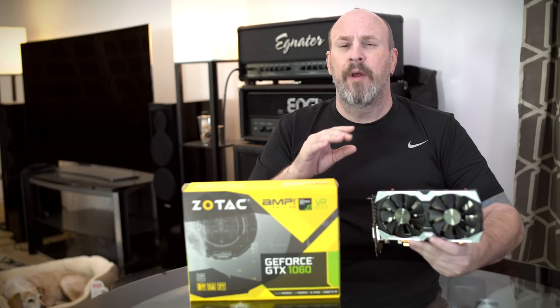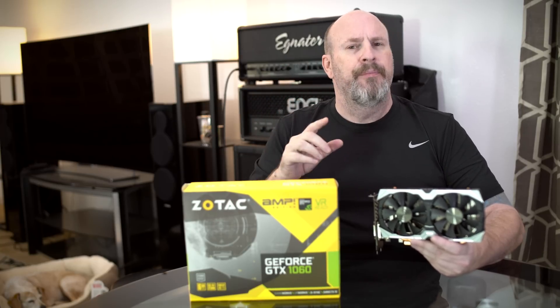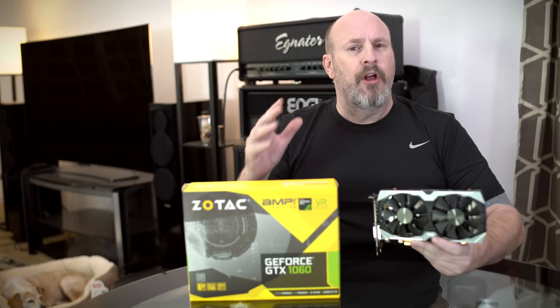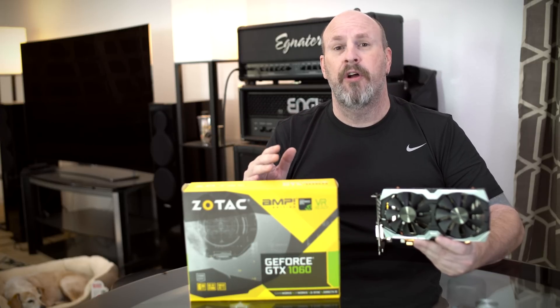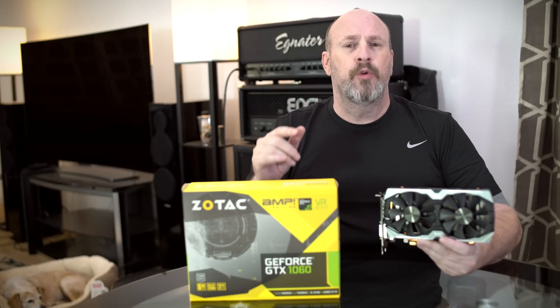The particular card we're looking at today is from Zotac. In the past we've seen their AMP Extreme Edition cards, which are usually the fastest of their class. Now we're looking at their AMP Edition — this isn't the fastest of the fast, but this card has a lot of nice features and it's also pretty compact. It's not quite 10 inches long like some of the crazy other cards, and it's not quite small enough to be a mini card — it's somewhere right in between.